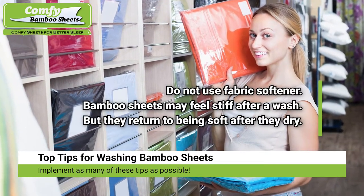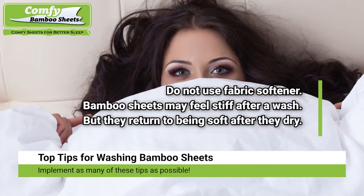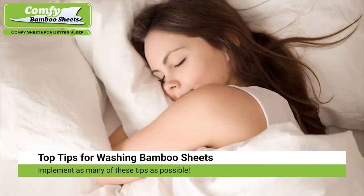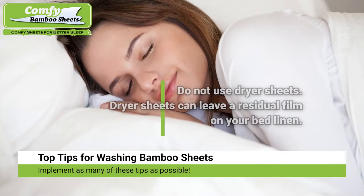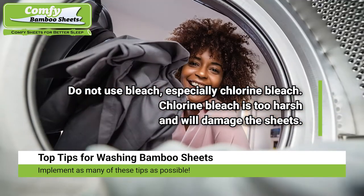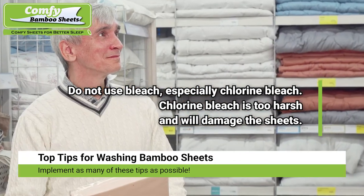Do not use fabric softener. Bamboo bed sheets may feel stiff immediately after a wash; however, they return to being exceptionally soft after they dry completely. Do not use dryer sheets, as they can leave a residual film on your bed linen. Do not use bleach, especially chlorine bleach — use oxygen bleach if you must, as chlorine bleach is too harsh and will damage the sheets.